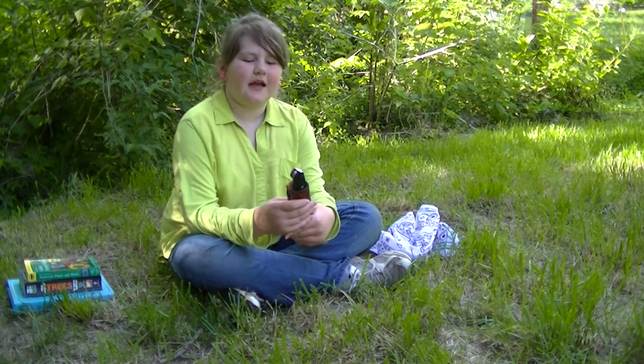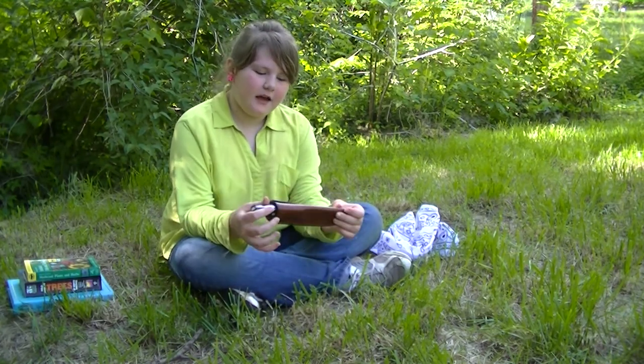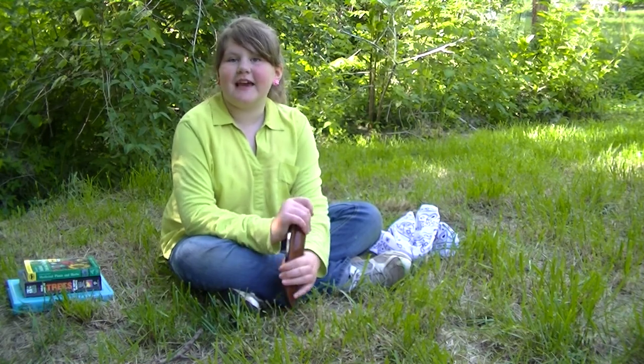I wanted to tell you a bit about my knife — knife safety. This knife here is a sheath knife. When you're done using it, you put it right back in the case. But you don't put it in the case dirty.